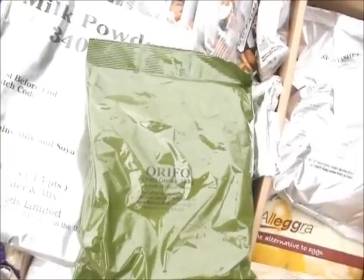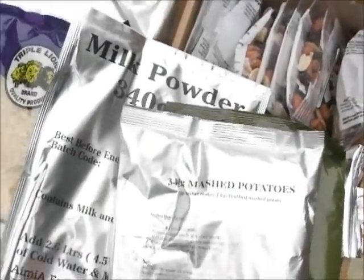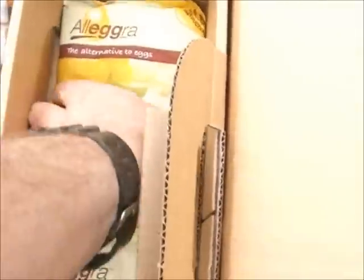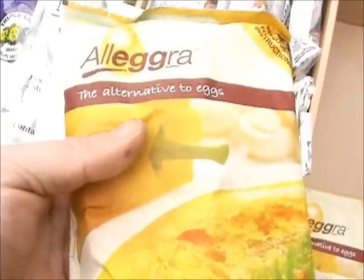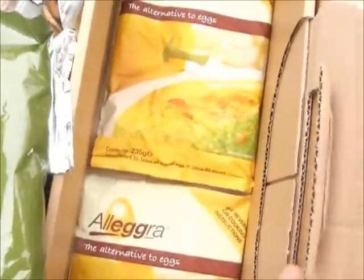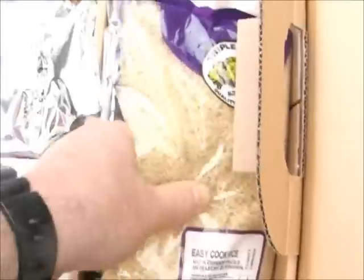This is dried onions. Then we have a packet of mashed potatoes. This is an egg substitute — it's a powdered egg basically. Two packets of powdered egg, one packet of mash, onion rings, milk powder, and rice.